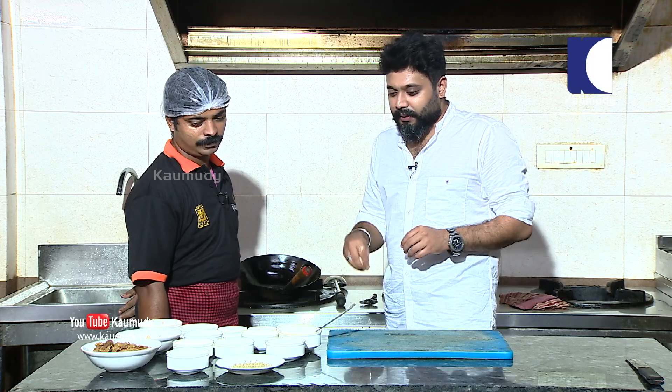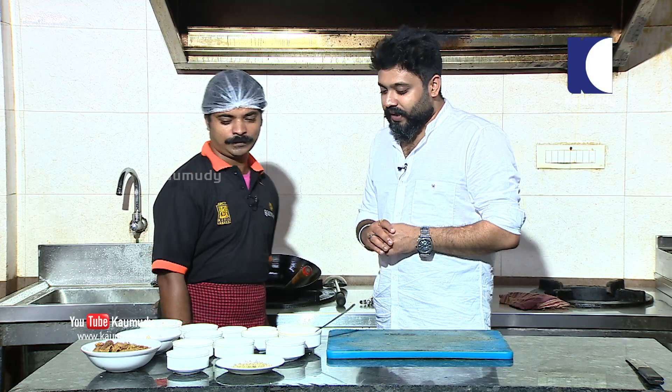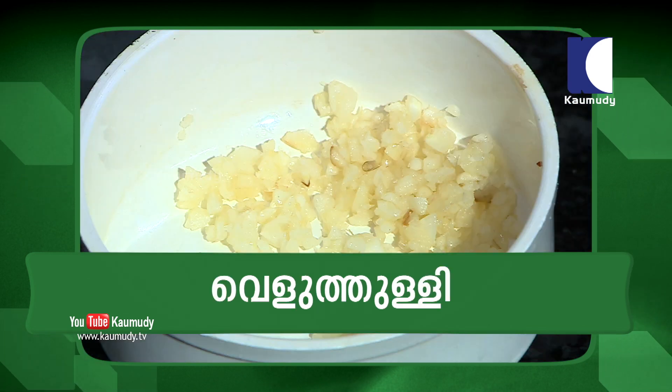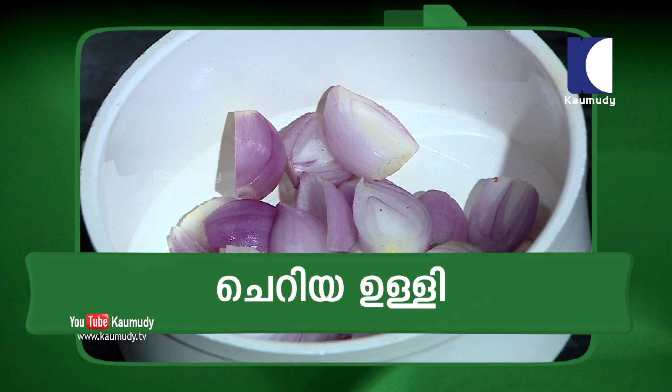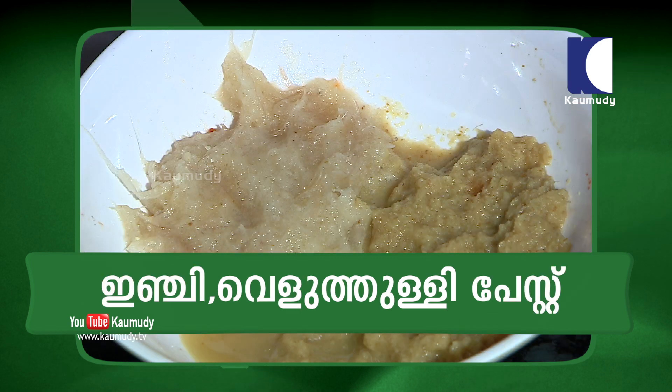What do we want to do with this? We will give you the ingredients. Beef, ginger, garlic, coconut oil, chopped onion, cherry, ginger garlic paste, and pepper.